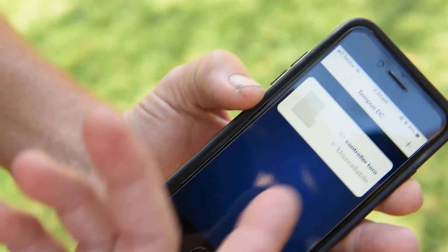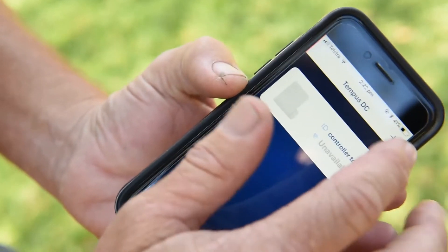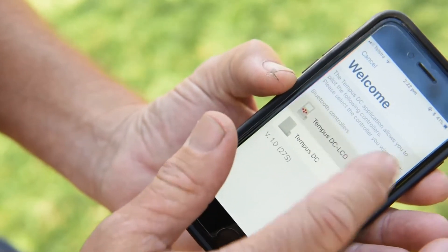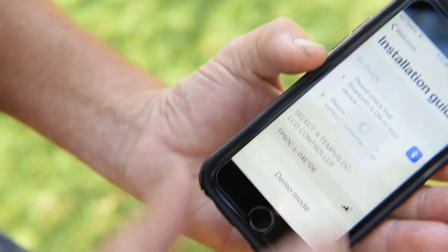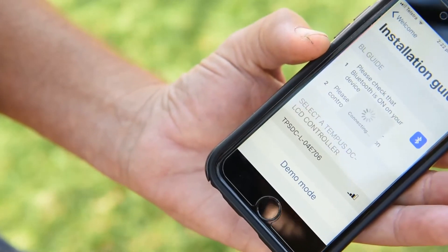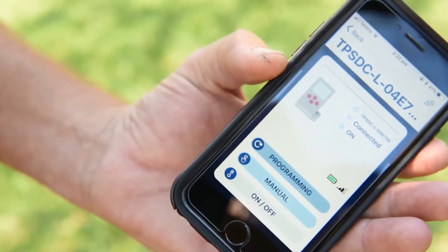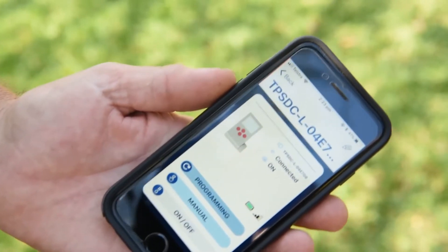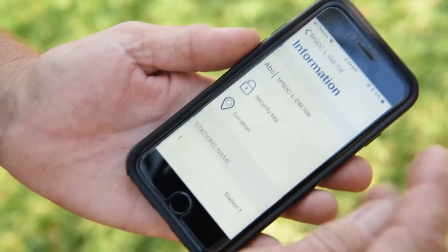All of this can also be done from the app on your phone. We've got the Tempest controller we already installed visible in the app. Now we want to pair with the LCD model — it's as simple as searching for it, clicking the button, and connecting. And now we're connected to the LCD version.